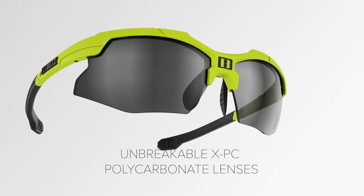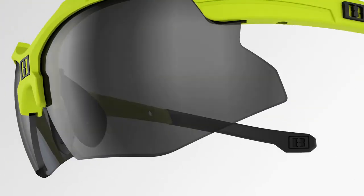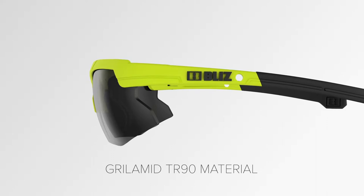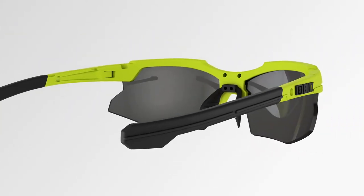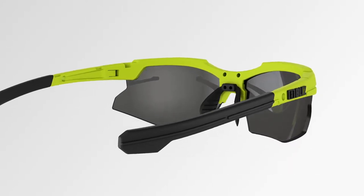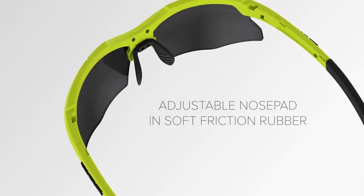The glasses feature an unbreakable XPC polycarbonate lens with 100% UV protection, Drillamid TR-90 material for low weight and flexibility, adjustable temples with rubber wire core, and an adjustable nose pad in soft friction rubber.